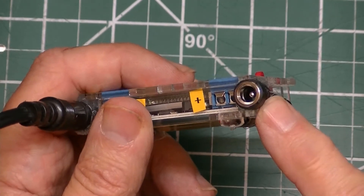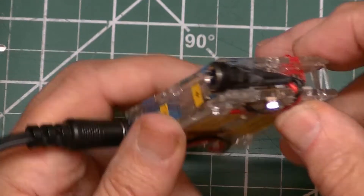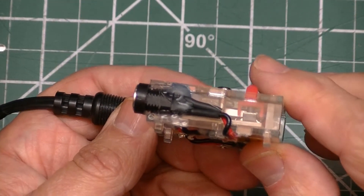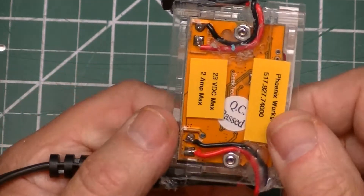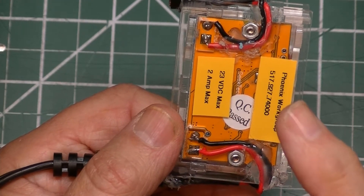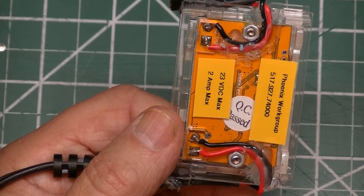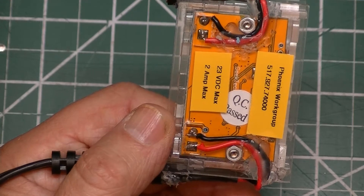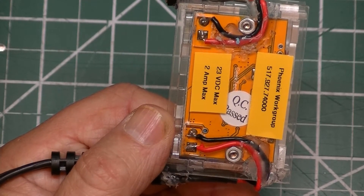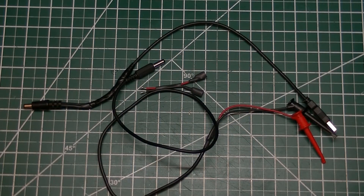One of the mods was adding these 2.1 millimeter jacks, which are standard panel mount jacks — hot glued to the side with shrink tubing, some wire, hot gluing and soldering into place. It was fortunate that the acrylic case already had holes cut out in the bottom, so I didn't have to do any modifications to the case itself. The other modification was building some simple cables to go along with the buck converter.